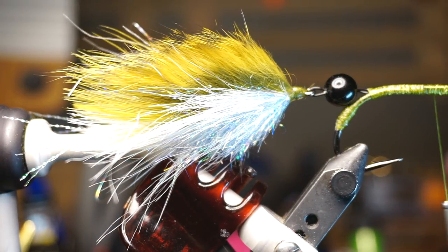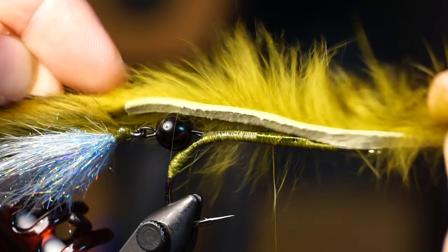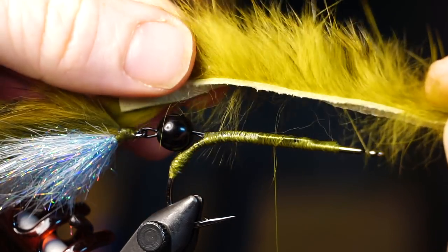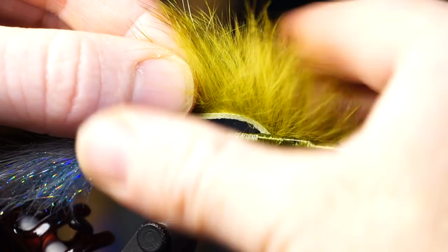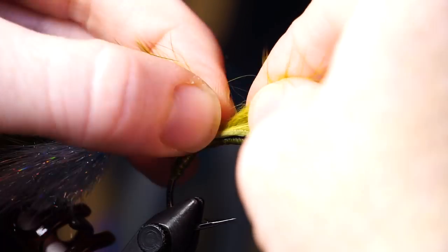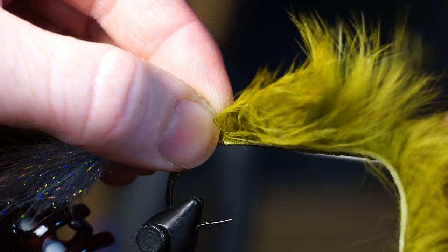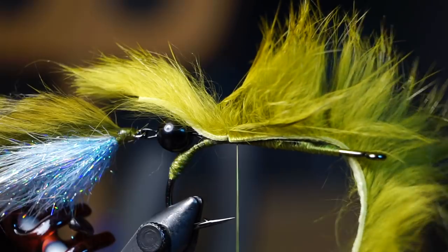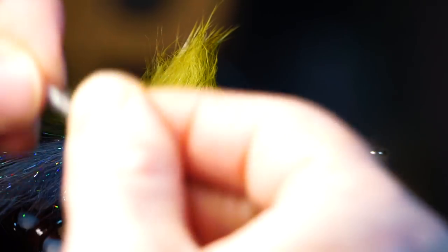Take a hair clip and clip the hook point down with it. Measure out a zonker strip so the hide extends to just about the start of the last hook. Find where the tie-in point will be on that zonker, then pull the hair back for a cleaner tie-in spot — wetting your fingers does help. Tie the zonker in at that spot very tightly with three to four wraps, then pull it back and make a few wraps in front of it.